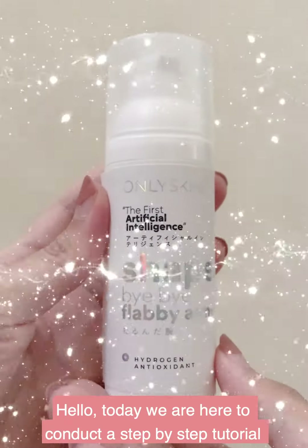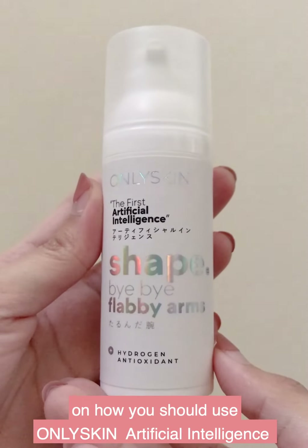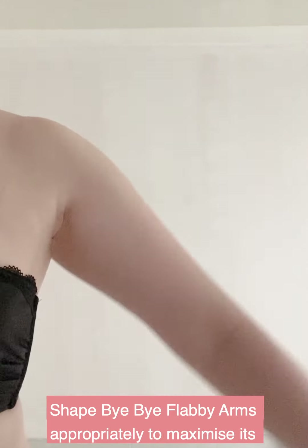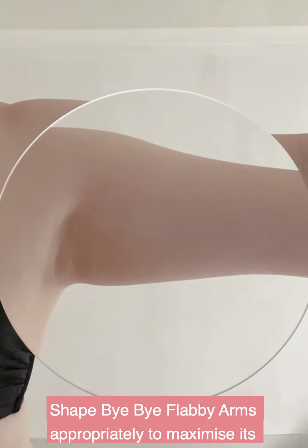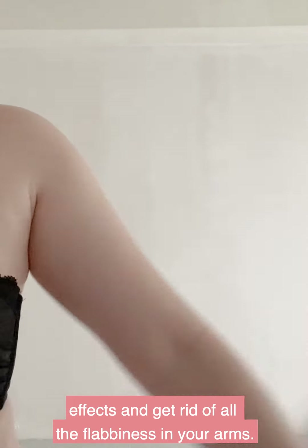Hello, today we are here to conduct a step-by-step tutorial on how you should use Only Skin artificial intelligence shaped by Flabby Arms appropriately to maximize its effects and get rid of all the flabbiness in your arms.